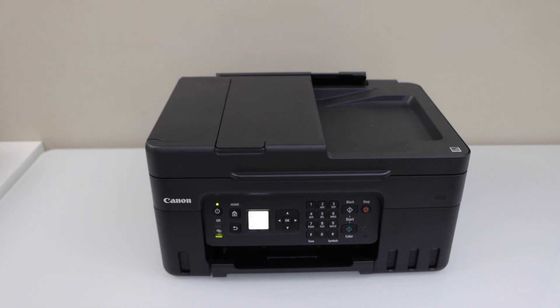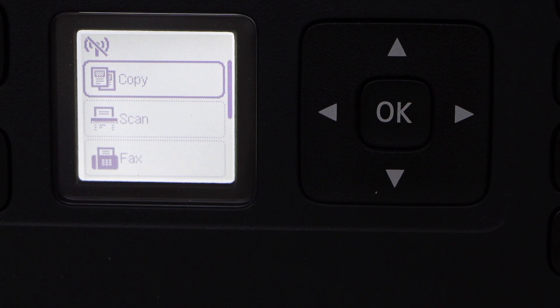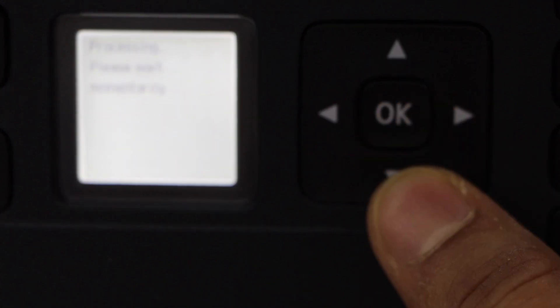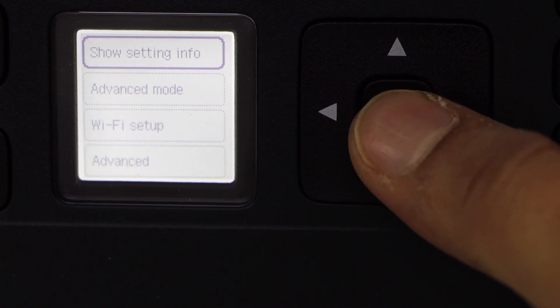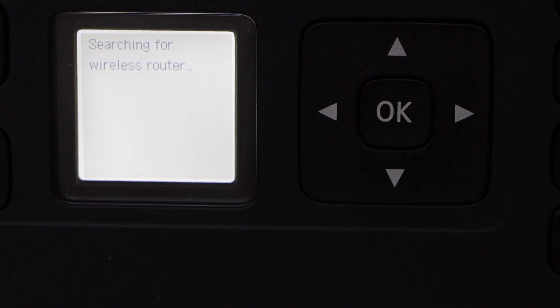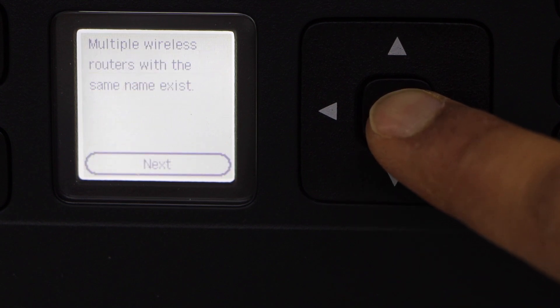Go to the control panel, click on the home button, and you will see the main screen of your printer. Scroll down, click on Settings, select LAN Settings, select Wi-Fi, then Wi-Fi Setup, Manual Connect, and select your wireless network.